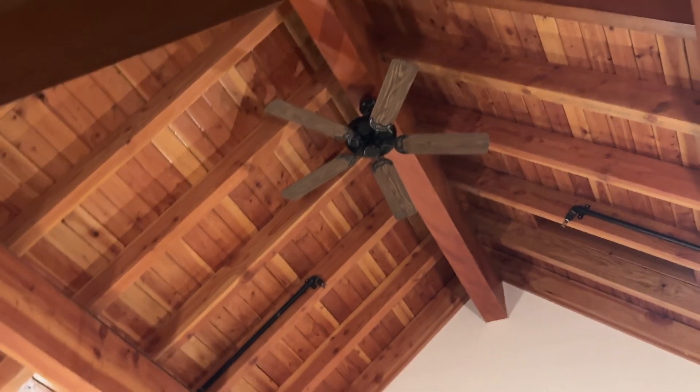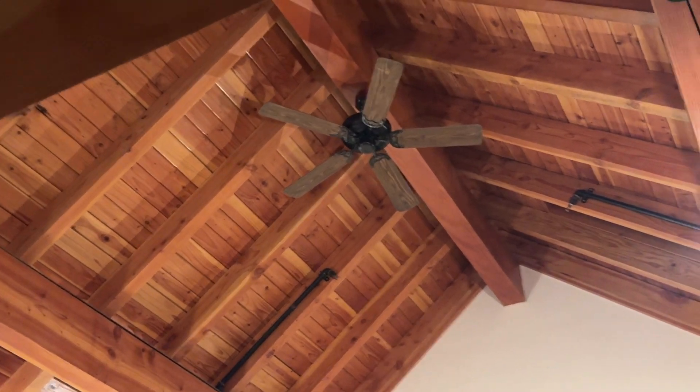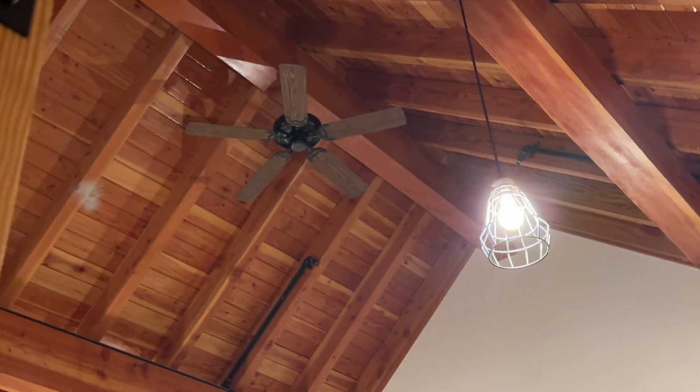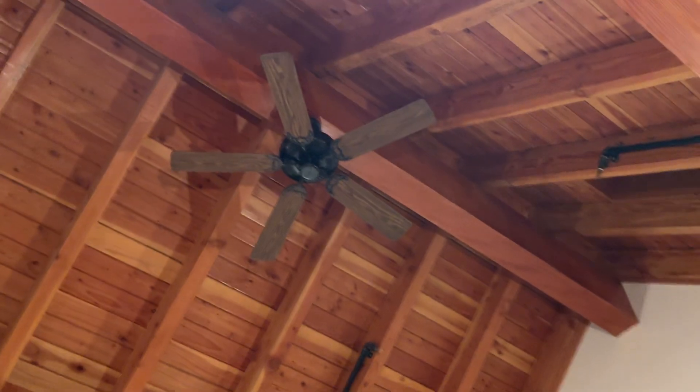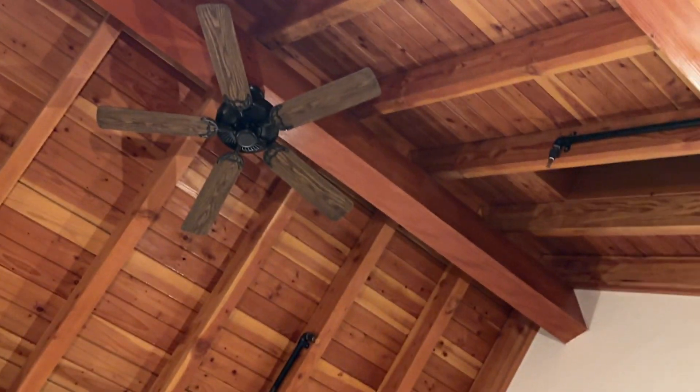This is a Casablanca 4 Season 3 ceiling fan, I believe, or 2 — I'm not sure — in a house that we're renting. Talking pretty quiet because people are sleeping, but I'll turn it on.